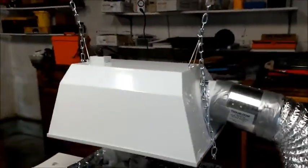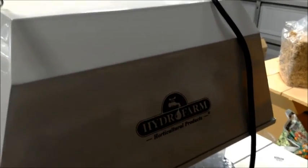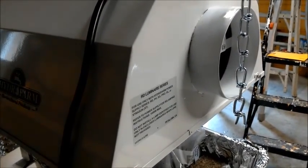This light is actually a Hydrofarm — something or other — I don't know the exact model, but I can find out and put a link below if you're interested. It's the Luminaire Series, whatever that means. I'll show you the actual bulb that's in it.